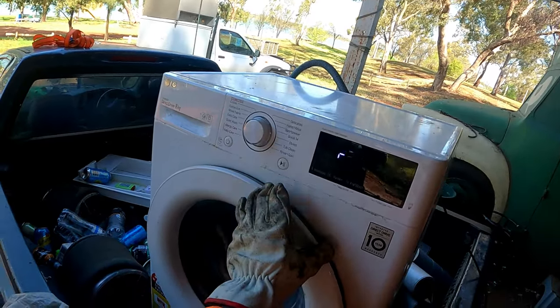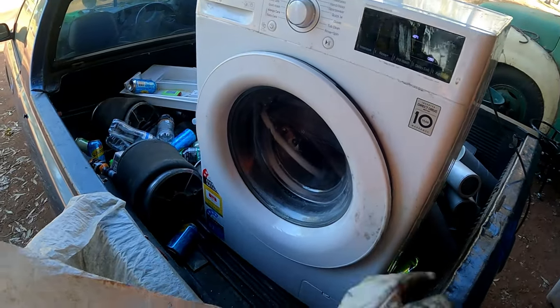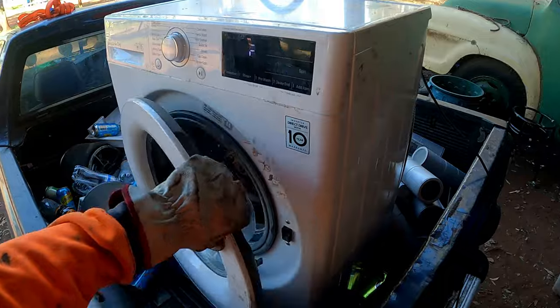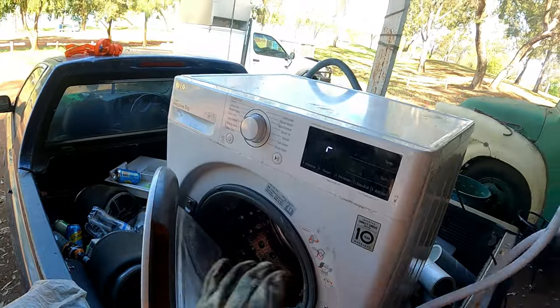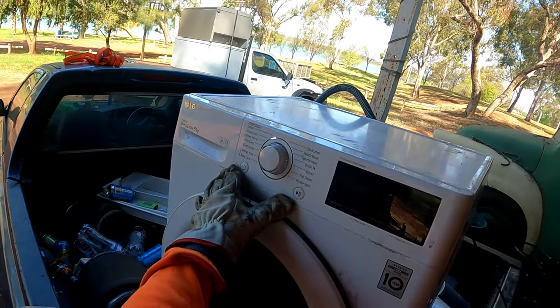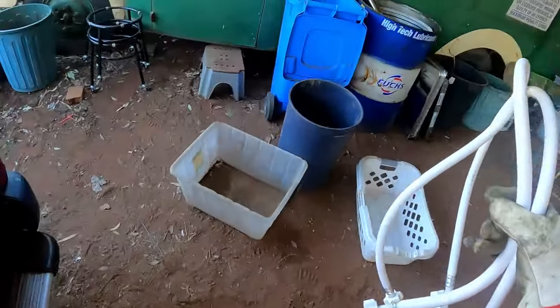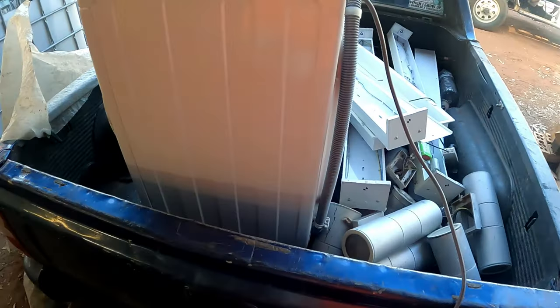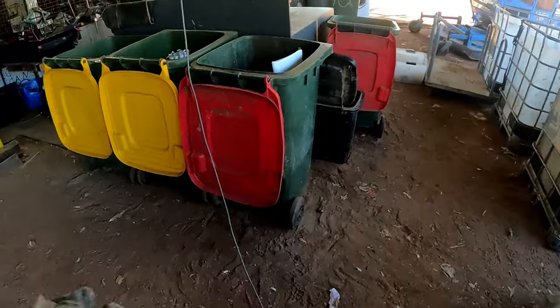Yeah, she's malfunctioning in the circuit board. Oh hell yeah — wow, I haven't even bothered taking the door. I wonder if it's to do with this — shouldn't be, I've done it before and it hasn't worried about it. Nah, she's a pull-apart job. So that's scrap straight out, straight in the trash. Pull the cord out, we'll pull that apart later — not today.